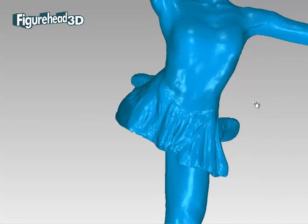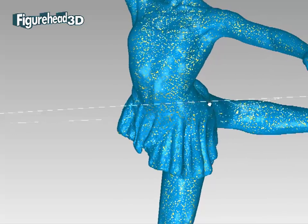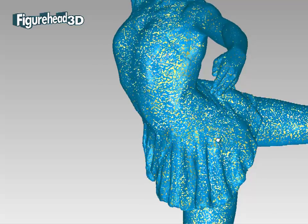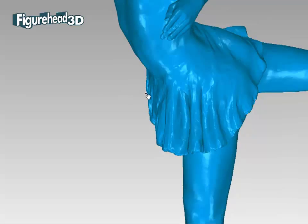In this case study, Figurehead3D developed the digital model which was used to manufacture a limited edition of scale reproductions of a sculpture. However, it could just as easily be of artefacts for museums or of souvenirs for tourism.